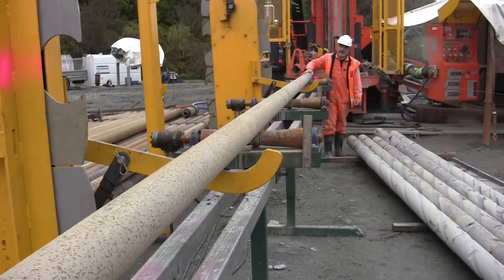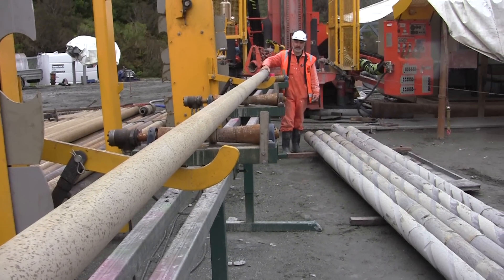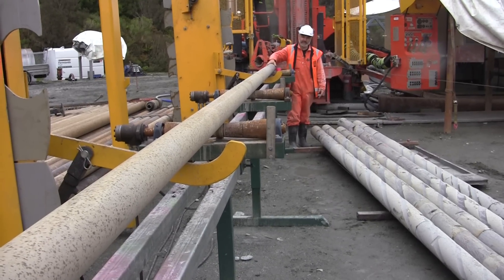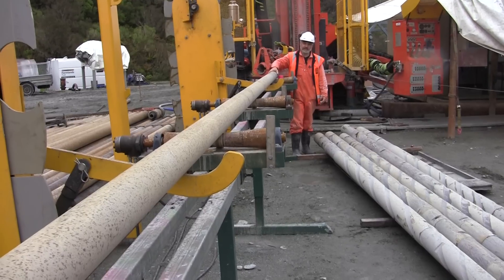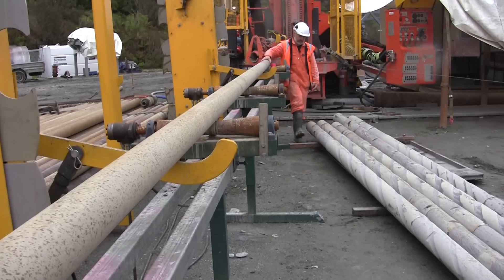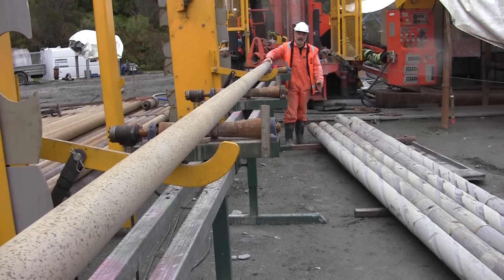Although this big steel pipe looks very rigid, when you have 400 meters of steel pipe and you squeeze it, it will actually bend like spaghetti. So the basic idea of the drilling process is to keep these pipes nice and straight by keeping them in tension, and let those really heavy, stiff pipes at the bottom do the work in terms of providing weight for drilling.